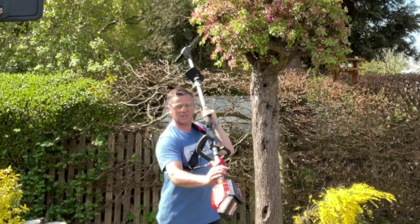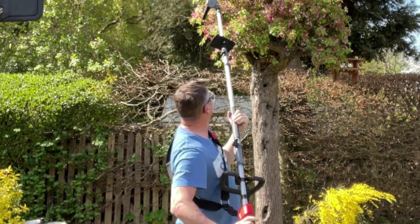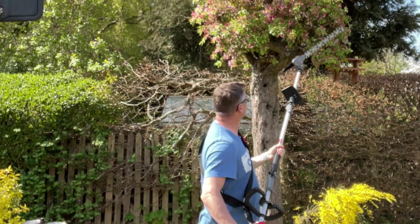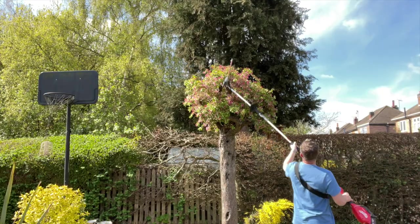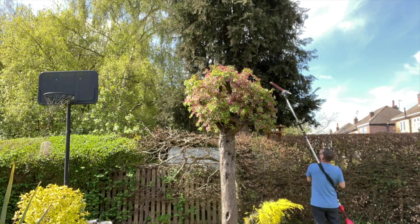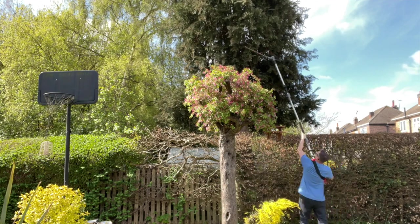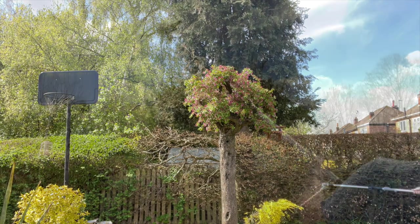It obviously doesn't matter which way round you twist it either — because there's no fuel, you can have it upside down. We've made light work of the blossom tree, and then we can have a bit of the conifer as well. There are some nice thick branches up there — straight through them, no problem at all. Whap down the conifer.